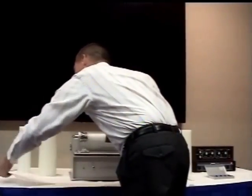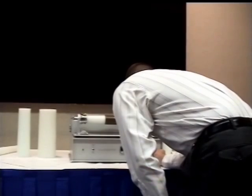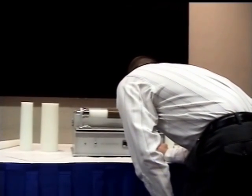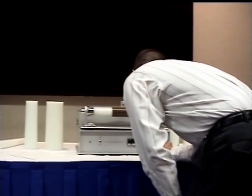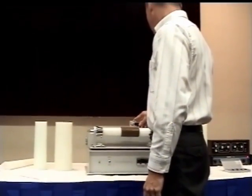This particular cylinder plays at 120 RPM, so we'll move that down. Is that a typical speed? It's a typical speed for early cylinders. Most cylinders you encounter will be 160 RPM, which are later cylinders.